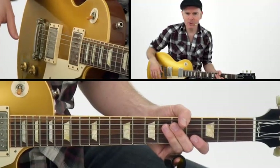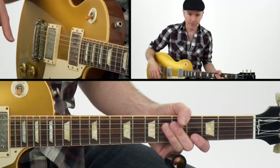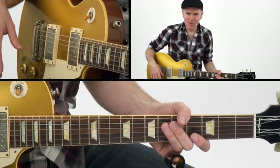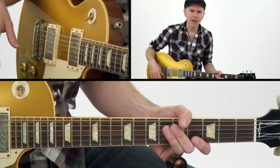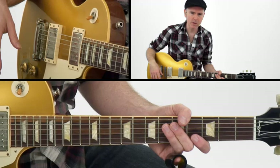Big proponents of open G include Keith Richards from the Stones for sure, and many, many slide tunes. Robert Johnson, Son House, Charlie Patton — all those old names you hear used open G tuning. And this is Muddy Waters' Can't Be Satisfied — when he played the slide, it was almost always open G as well.